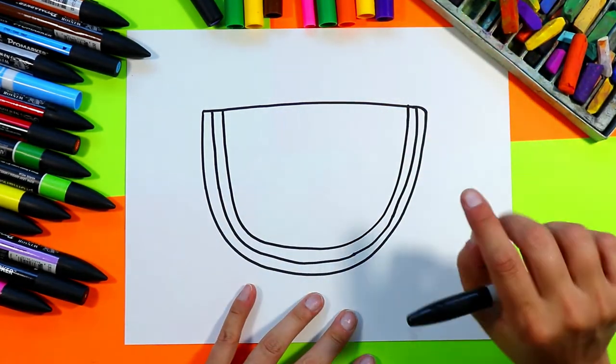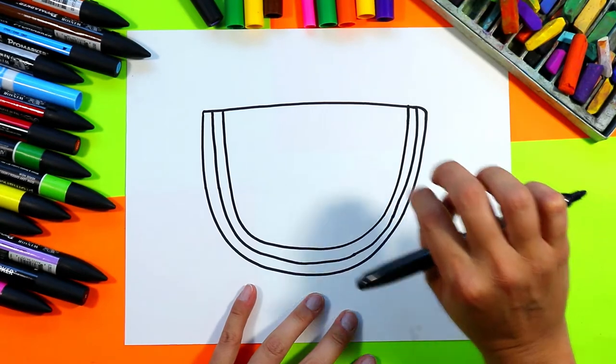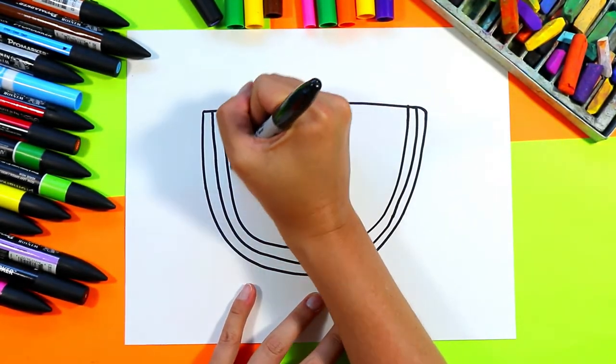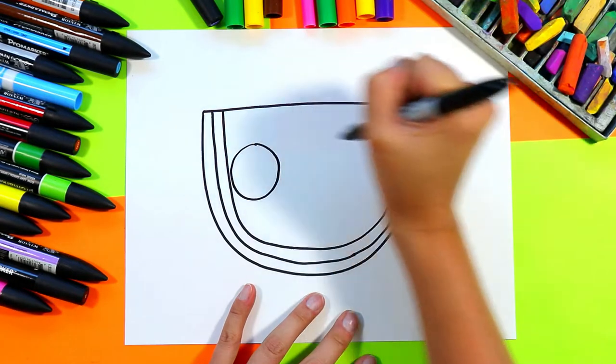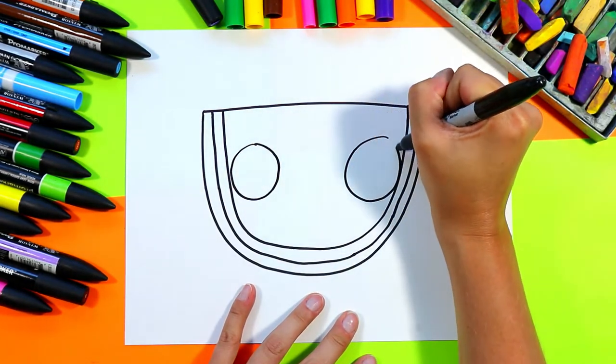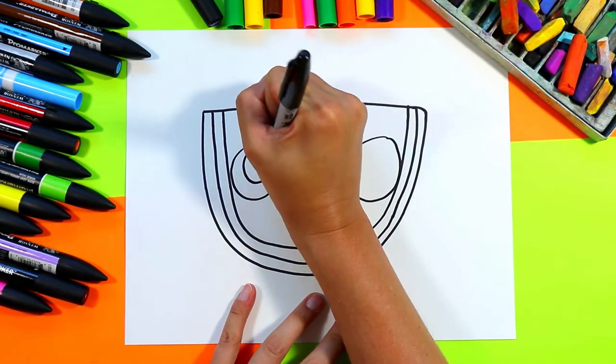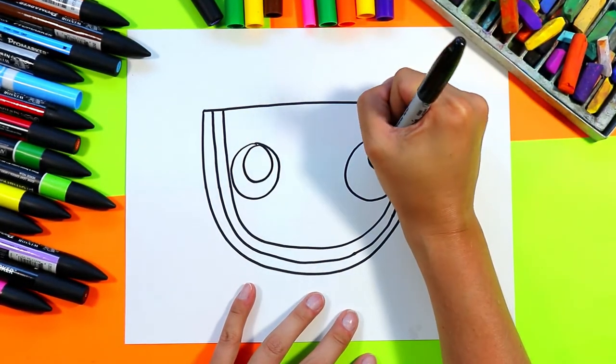Next we're going to do our watermelon's face. We're going to draw one circle on one side and one circle on the other. Inside that circle we're going to do one big circle up towards a top corner.